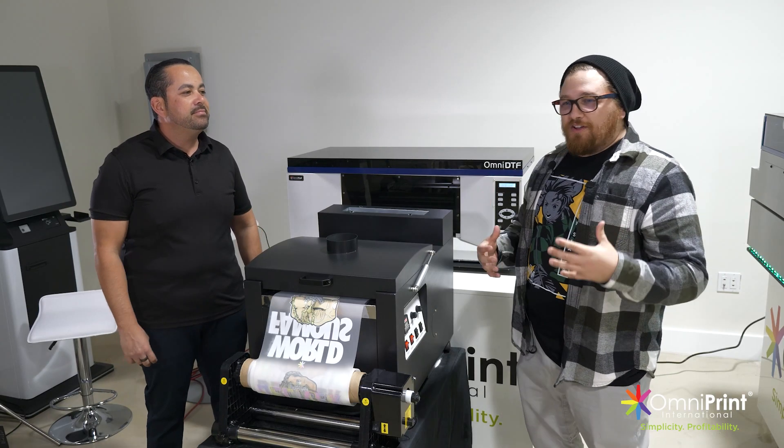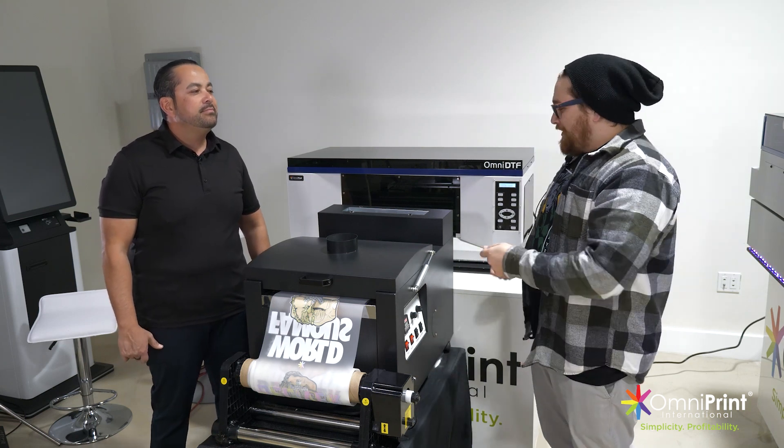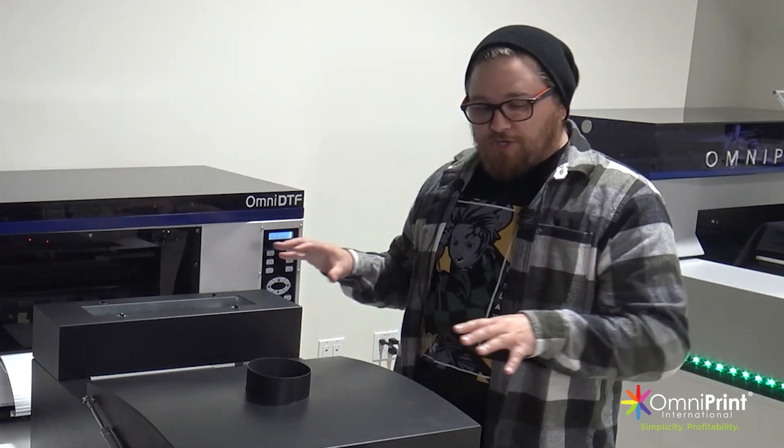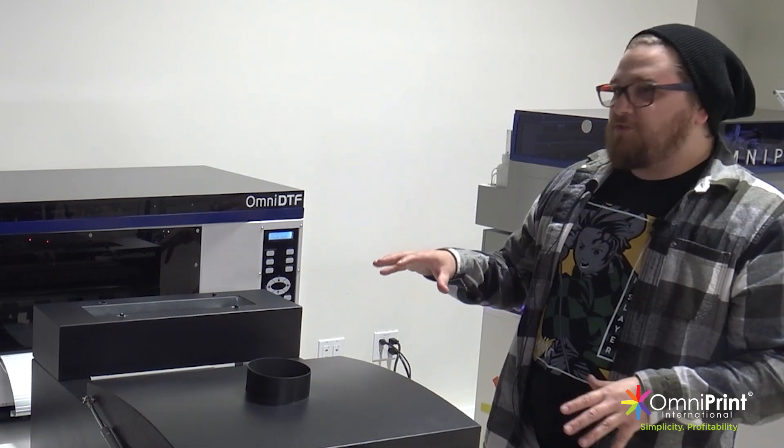I've done a little bit of DTF myself. I've got the Omniprint 330 TX Plus. I do one sheet at a time. I am my own manual slapper, but I've been checking this out in your shop. Why don't you tell everybody exactly what this printer is doing?